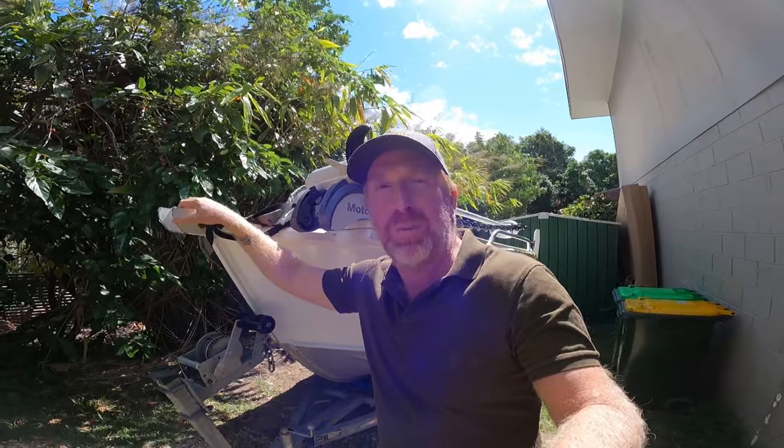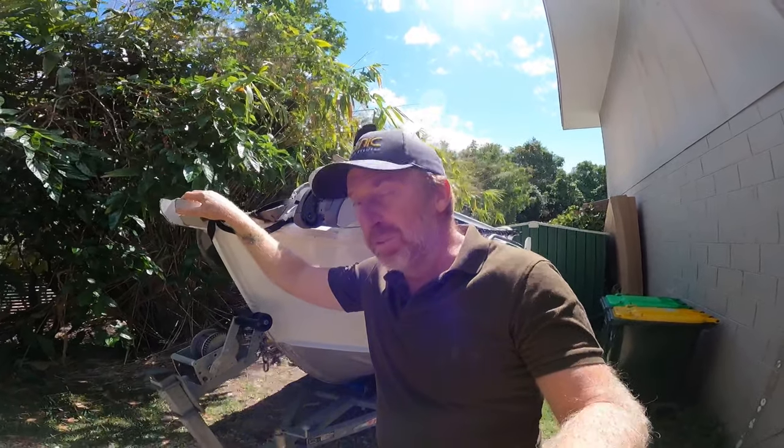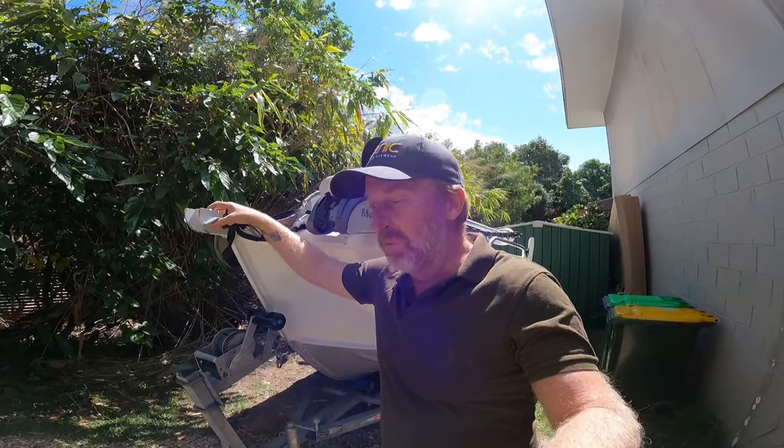Hey guys, welcome back to another episode. This one I'm back in the boat with Brad, the snapper maestro, and we are using plastics only in search of a big snapper. Brad gives us some really helpful tips on how to fish plastics for snapper, so stick around. Make sure you hang around for the end because we get an absolute awesome fish. Enjoy this one, see you next episode.